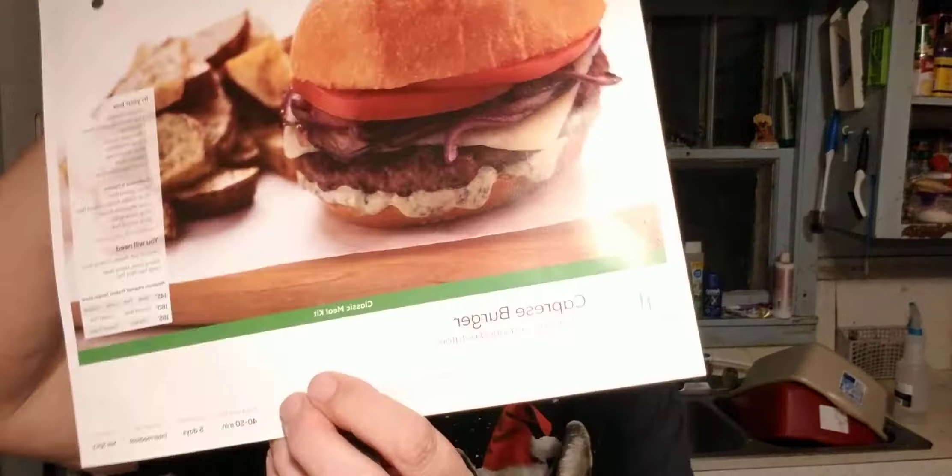Hello and welcome back to Roslyn's Kitchen. Tonight's meal is actually one I've made before and it got high reviews. There are going to be a little bit of differences because I'm adjusting for Daddy's tastes. But this is the Caprese Burger.